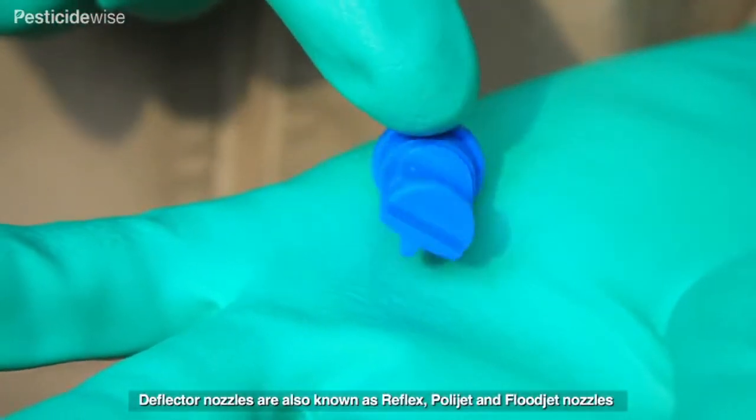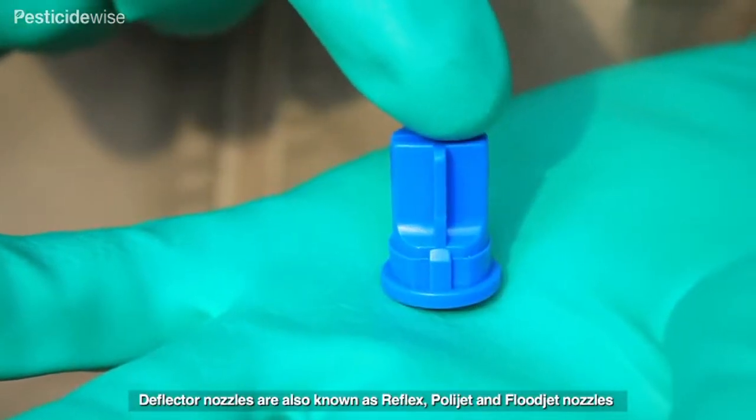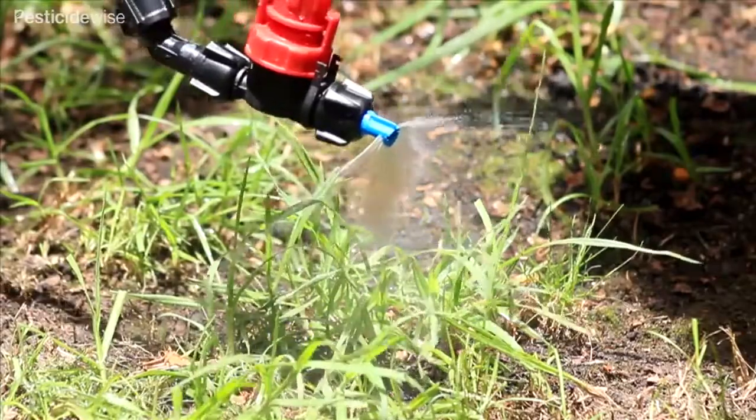Reflex nozzles. The most popular use of reflex nozzles is to spray pesticides, especially herbicides, downwards over low-growing weeds, crops, or soil surfaces.